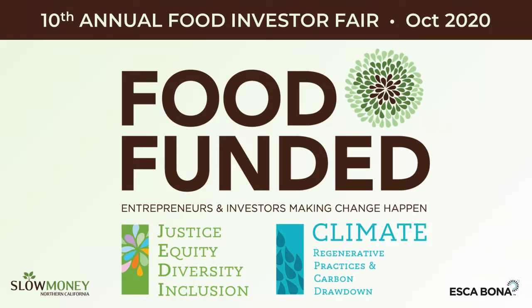We'll be hearing from a company that is making plant-based meal prep affordable, easy, and delicious. So please welcome to the stage Trishna from Down to Cook.